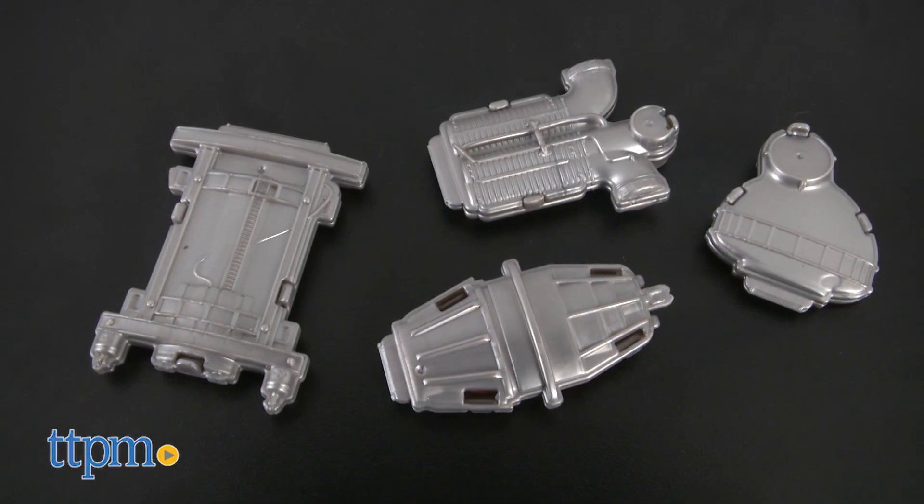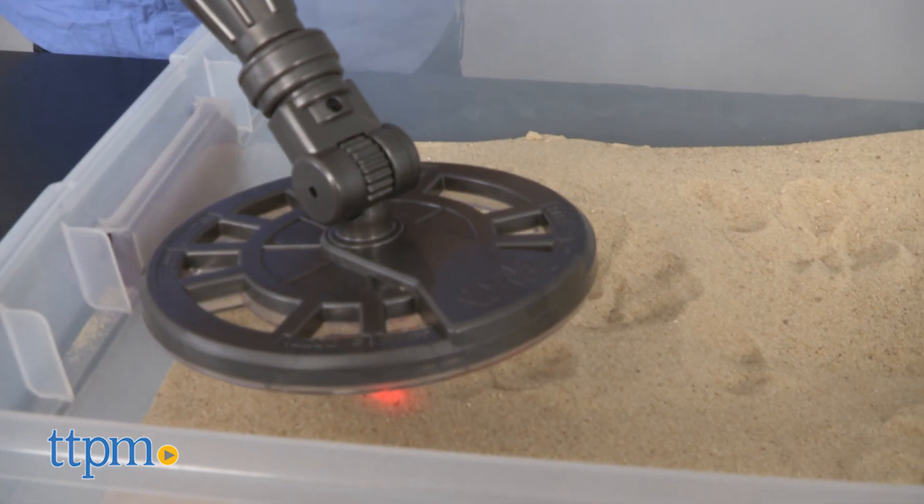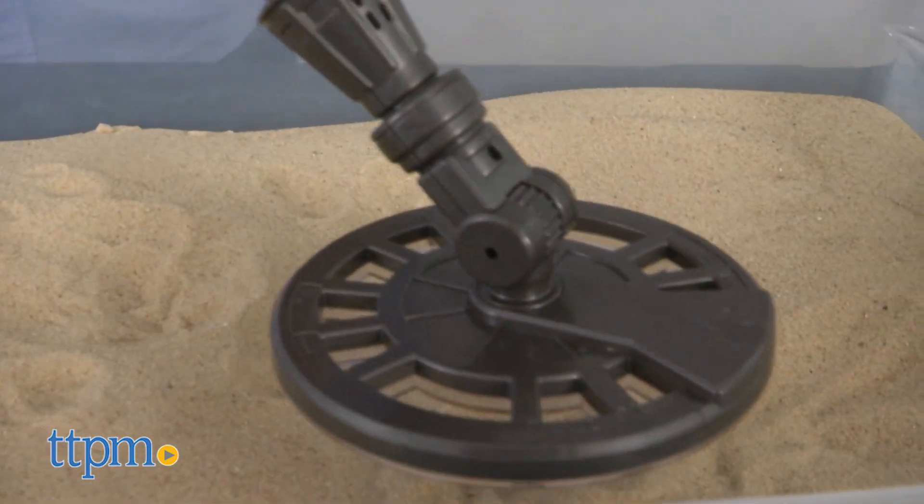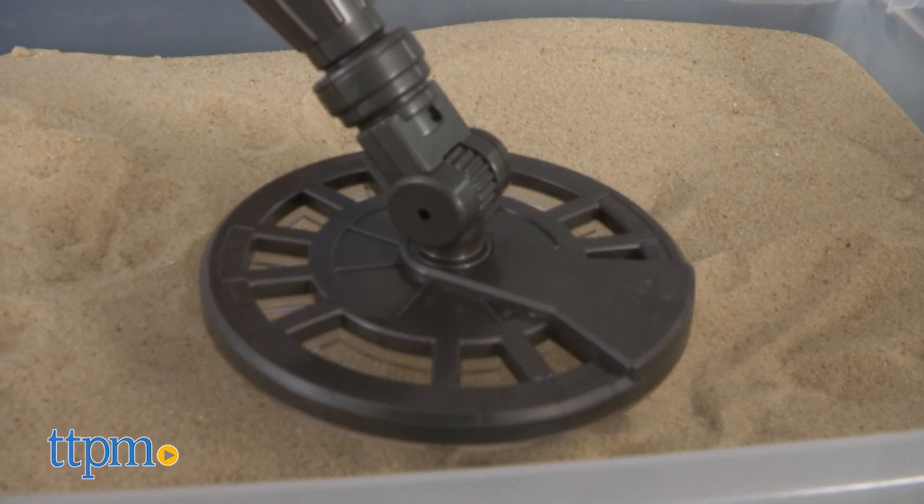The detector comes with four scavenger targets where you can hide metal for the finding, but the best use of this detector is out on the beach, a field, or the woods.